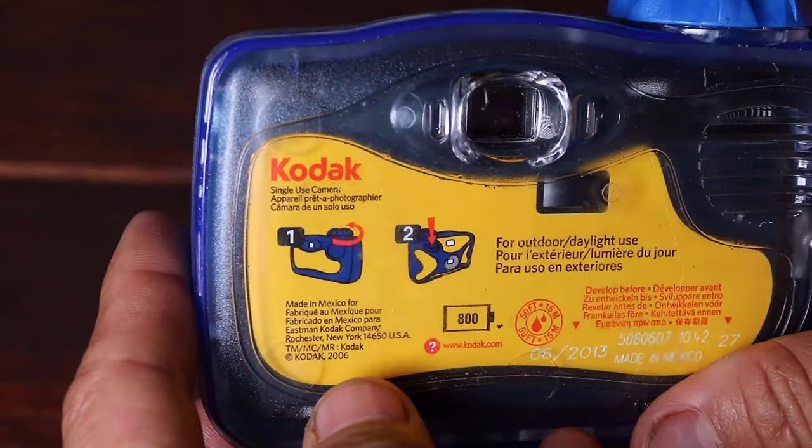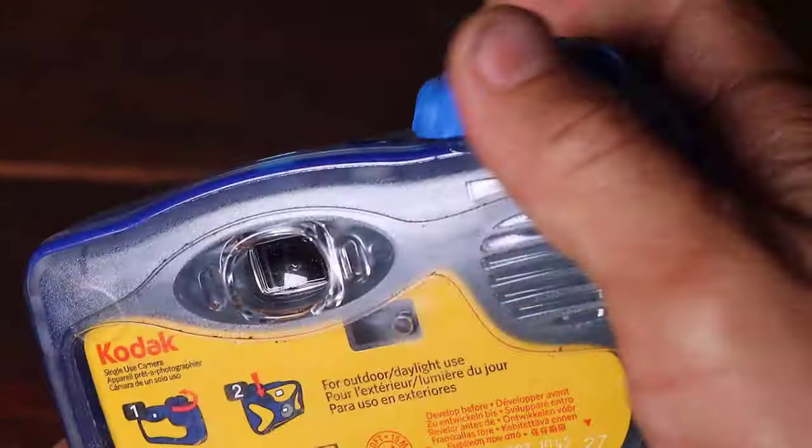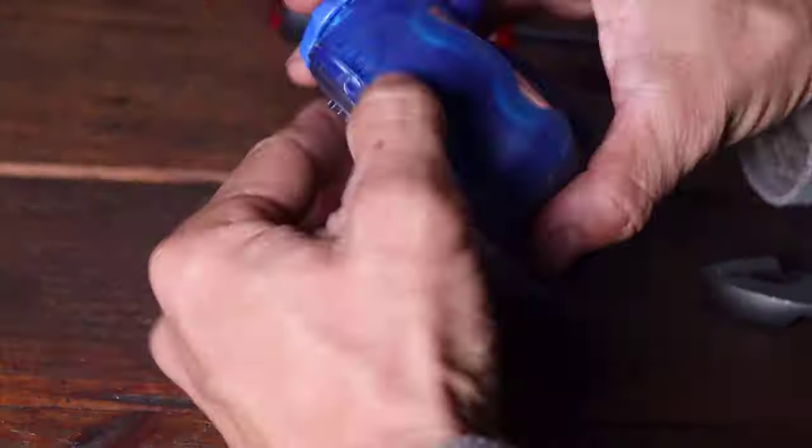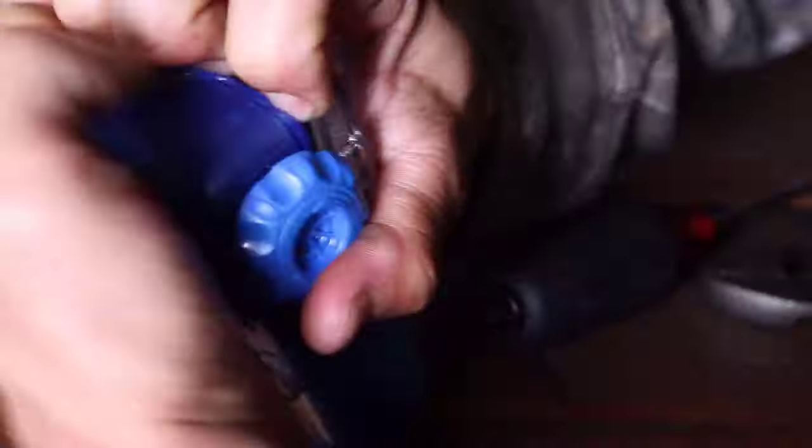On the back of the case you can see instructions on how to use the camera and the viewfinder to frame the photo. This camera still had photos remaining and allowed for the demonstration of how it operates. The case was well designed considering that it was waterproof and very hard to open.